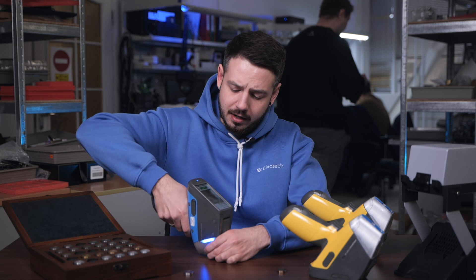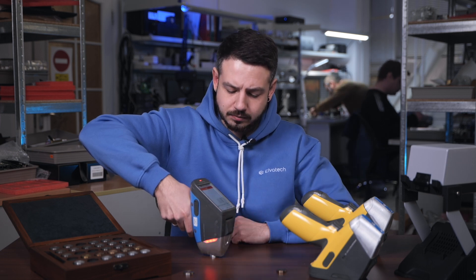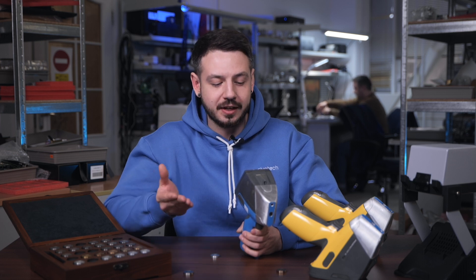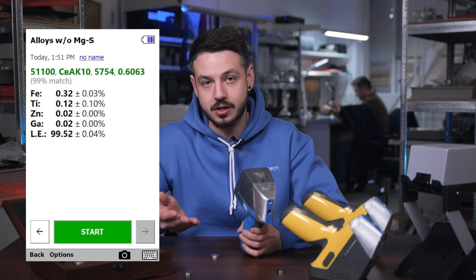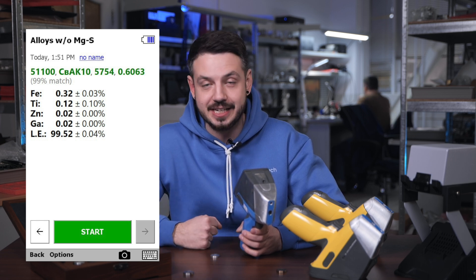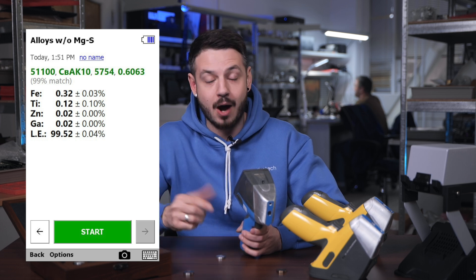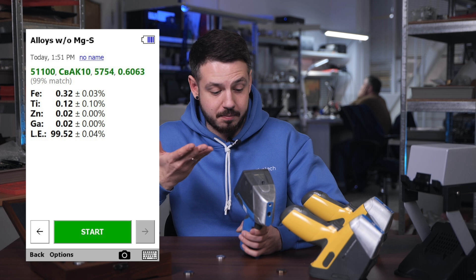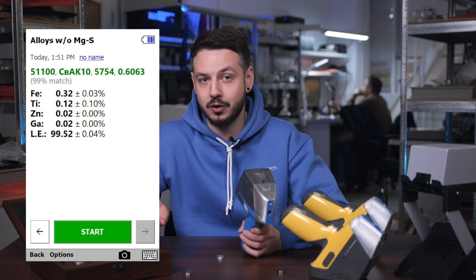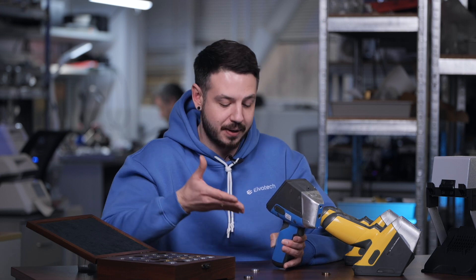We position the device in the right way so that the entire area is covered. Here we have our second analysis, and this is where things get interesting. We can see the concentration of four basic elements from the heavy metal group, and we also have a mark labeled 'LE' — light elements — which equals 99.5%. So we know the concentration of light elements in this sample is 99.5%, however we don't know which exact elements are present, their specific combination, or the individual concentration of aluminum or magnesium.